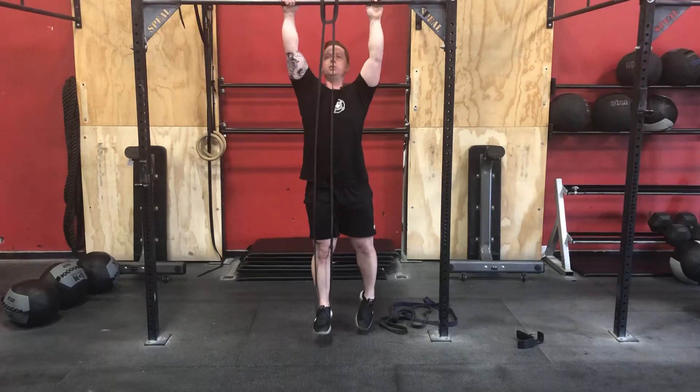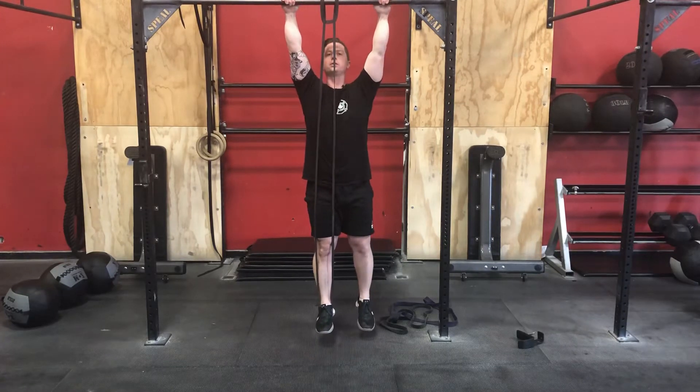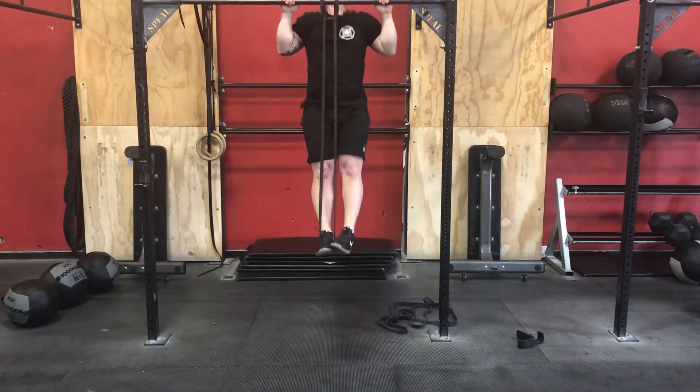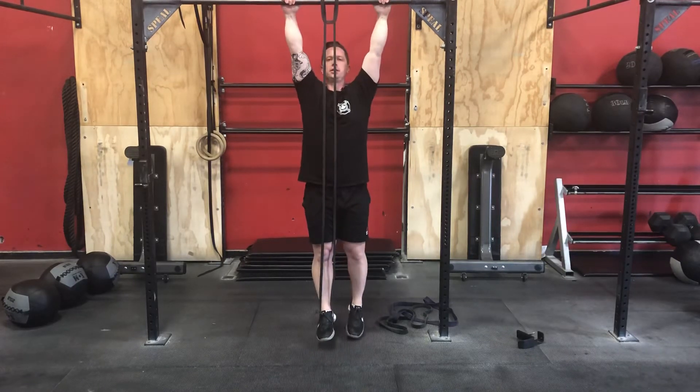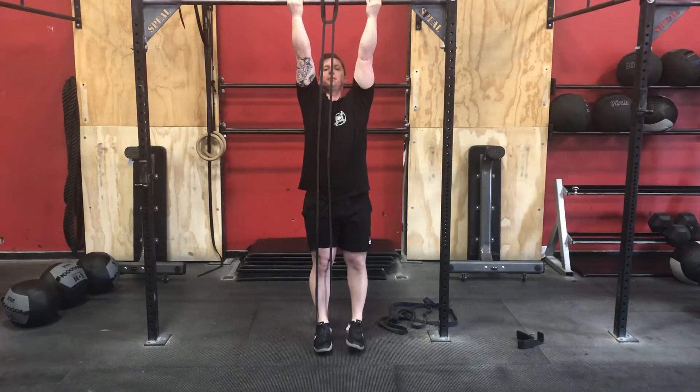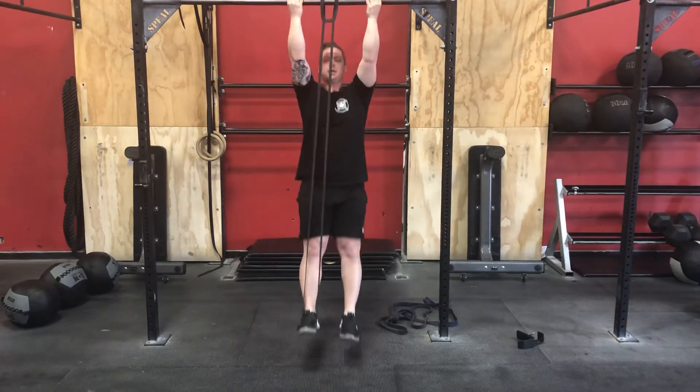For the pull-up, we're going into an overhand position — active shoulders, belly tension, chin over the bar, full extension. Or if we call for a chin-up, that's an underhand grip — over and down.